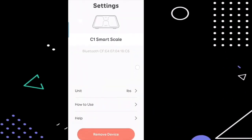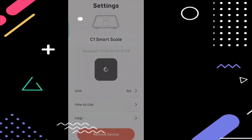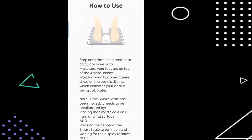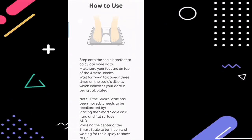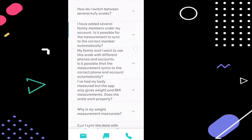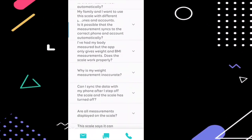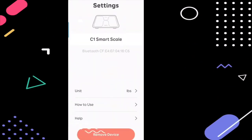The app has a unit option with lbs and kgs. If you click 'How to Use,' it gives exact instructions on how to place your feet to calculate your complete BMI and other metrics. There are also several other instructions to follow. Under the Help option you'll find FAQs, a feedback submission option, and options to directly chat with or call the support team.